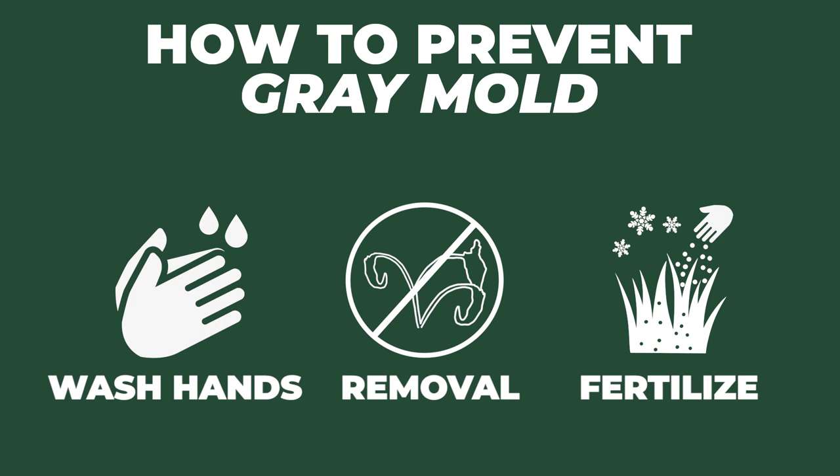Also, if you need to fertilize your beds, you want to stick with a late winter fertilization to avoid fertilizing in the spring, as it actually promotes a lot of vigorous growth all at once that really holds in moisture. The plants look really good, but it does produce those perfect conditions for the mold to take hold, so you're going to want to avoid that as well.